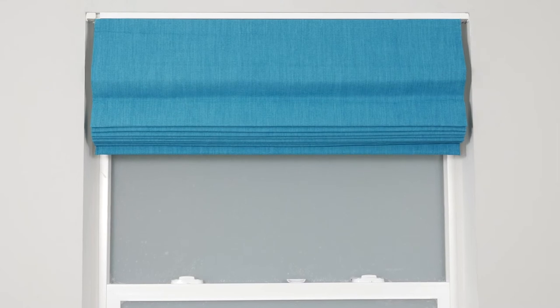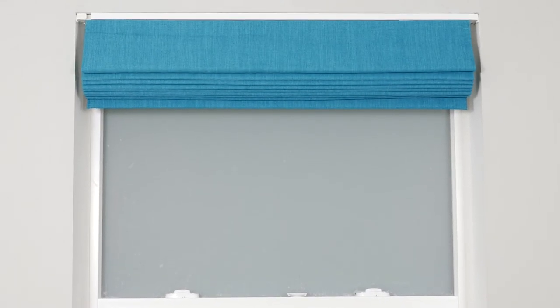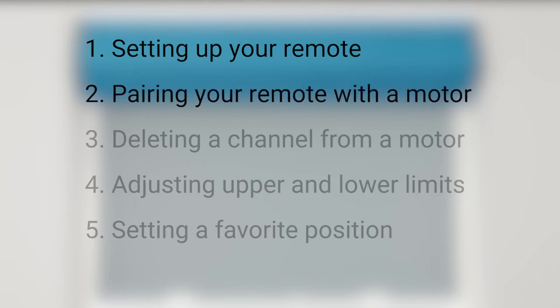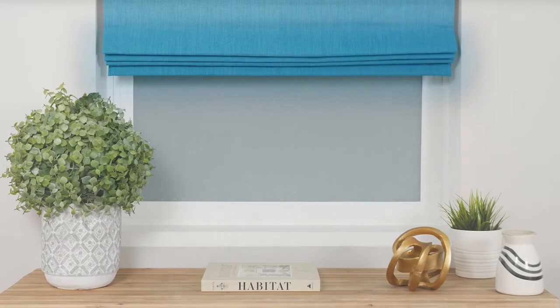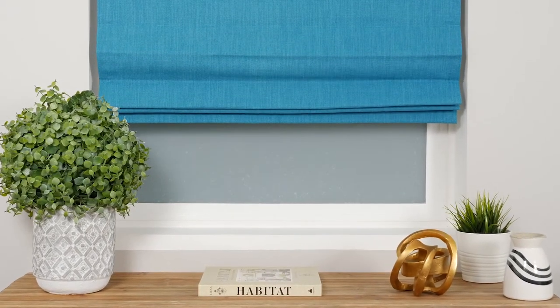Once your shade is installed properly according to the installation instructions that came with your product, we're ready to begin the programming process. In this short video, we're going to discuss setting up your remote, pairing your remote with a shade motor, deleting a channel from a motor, adjusting the upper and lower limits, and setting a favorite position for your shade. You can always consult your installation instructions as needed for additional reference.